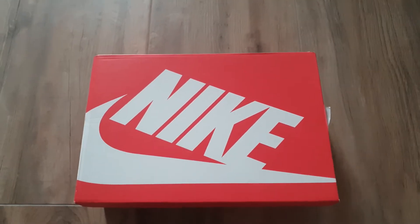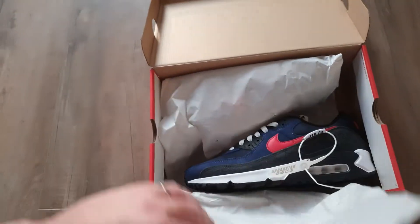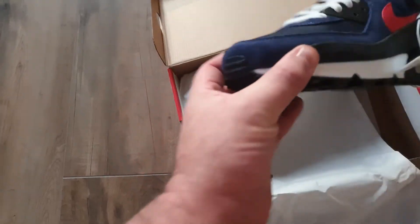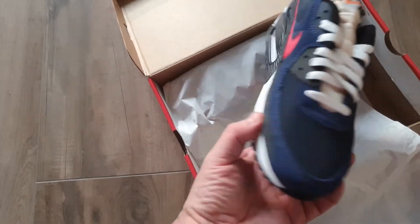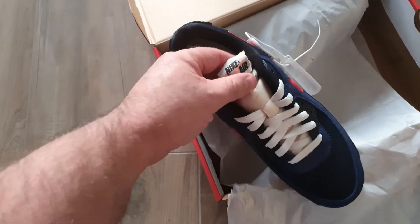Time to unbox a very nice pair of Nike Air Max 90 with some special details. You can see the navy collar and the old school tongue.